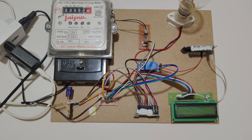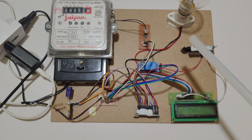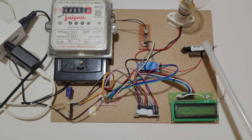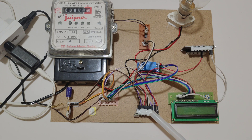Let's come to the connections. The LCD is connected to D2 to D7, relay is connected to D9, and optocoupler is connected to D8. GSM module is connected to D10 and D-level, and the ESP8266 WiFi module is connected to the transmitter pin of Arduino Nano.